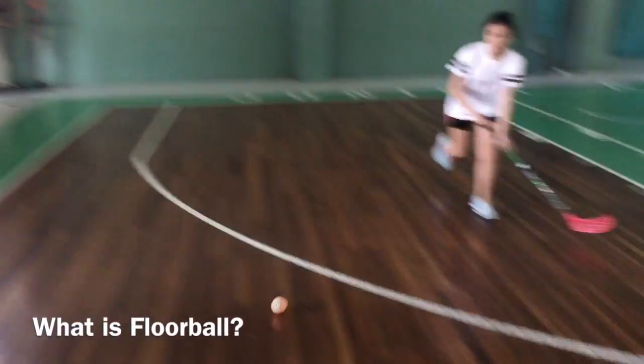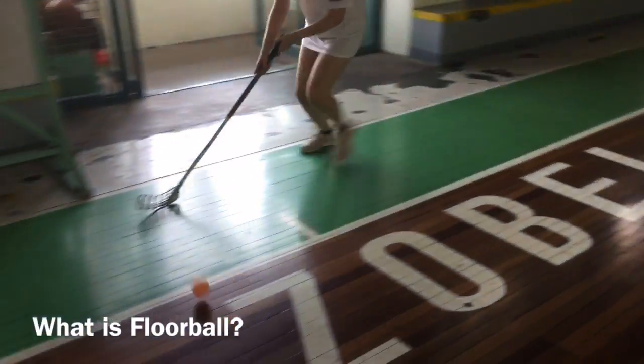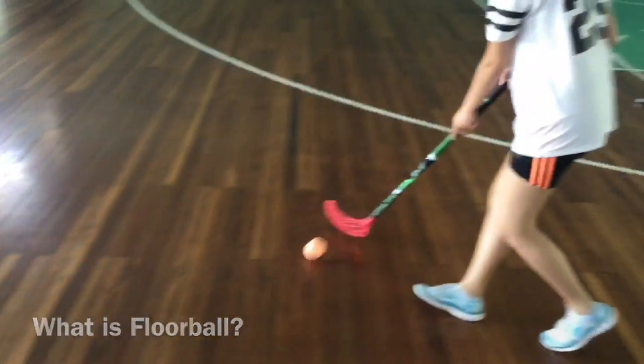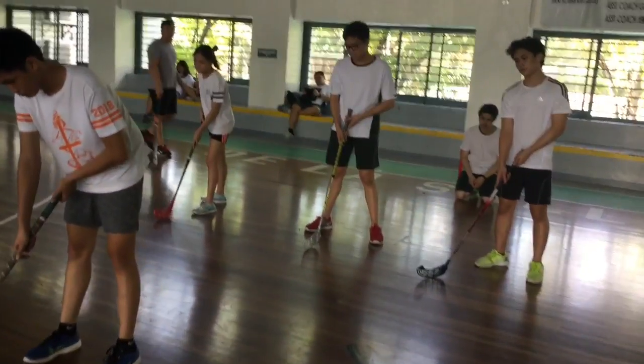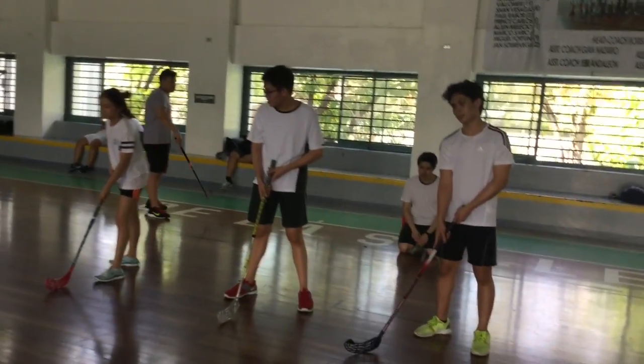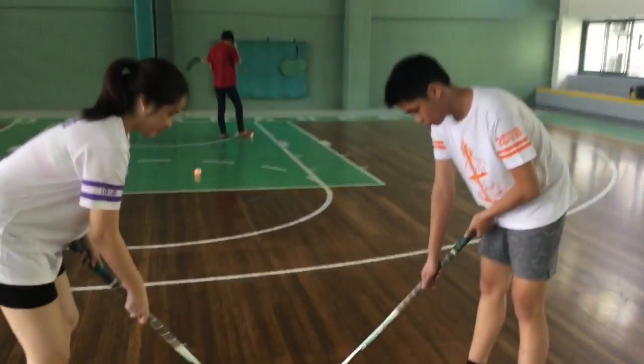What is floorball? Floorball is a type of hockey with 5 field players and 1 goalkeeper in each team. Floorball matches are composed of 3 rounds, 20 minutes each.